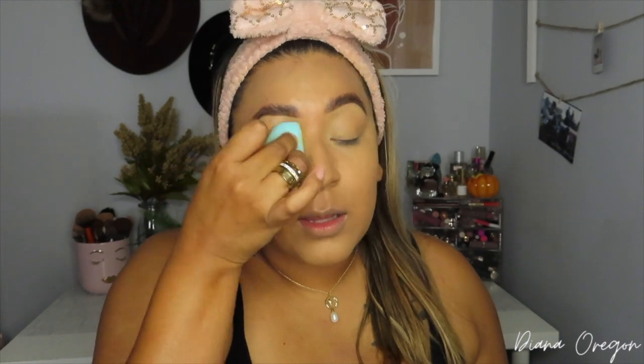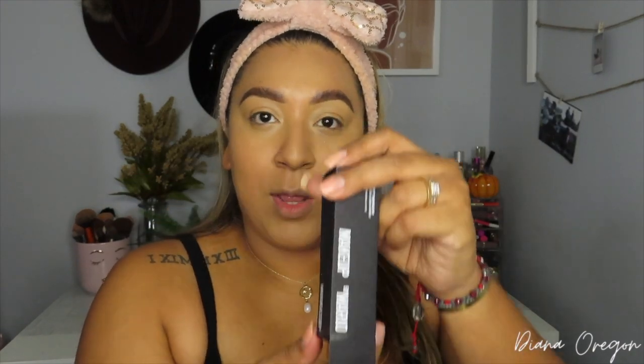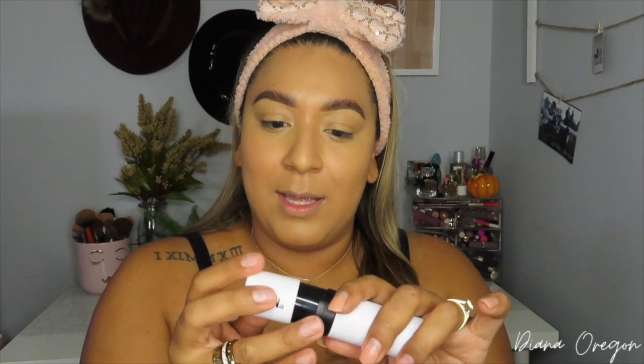Using the pointy side, I'm dabbing the concealer onto my skin. This sponge feels so weird — I'm not sure I like it so far; I think I prefer my other one. Before I set my under-eye, I'm going to sculpt my face using the Makeup by Mario Soft Sculpt Shaping Stick in Dark. The packaging is great — it even has a brush on the other end, which I totally forgot about, so I'll use that. It's really dark — probably should have gone medium dark, but they were sold out.